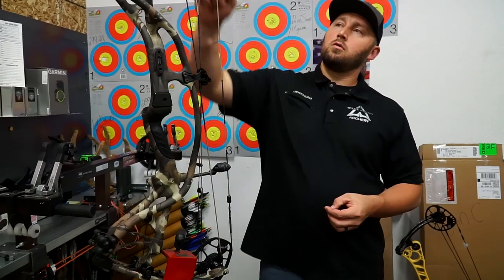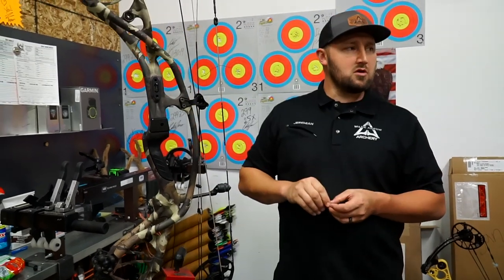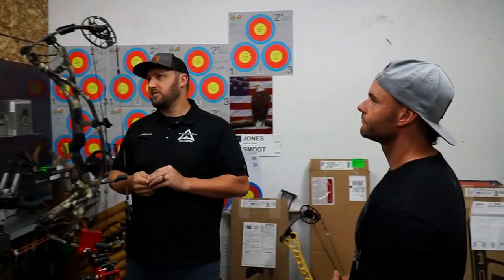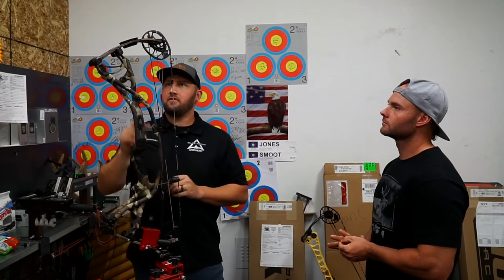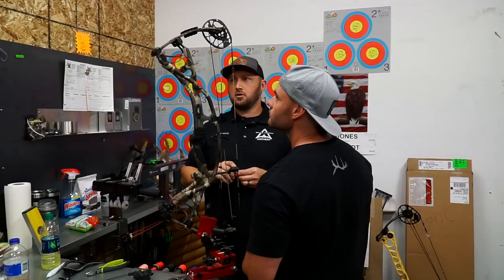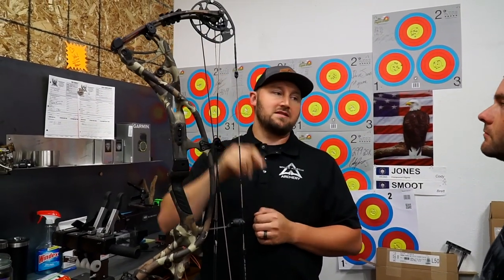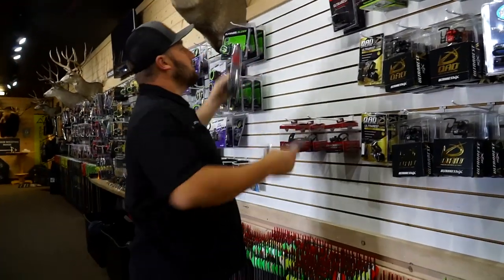We're going to mount the rest, check cam sync, and adjust the draw length. You've been running a 27-inch draw on your Defiant, so we'll adjust this down — it's at 27.5 from the factory. We'll turn it down to 27 and check cam sync to make sure that's good, then get everything mounted and get you shooting.